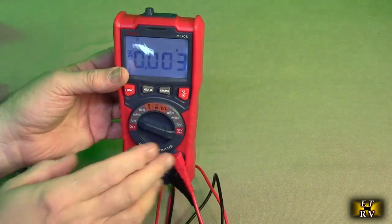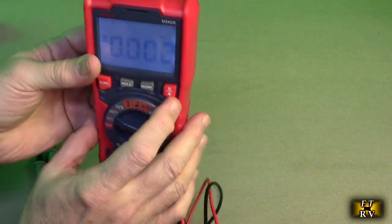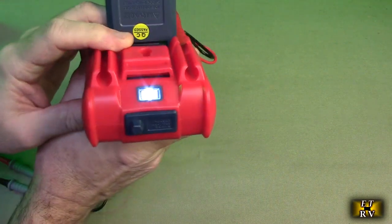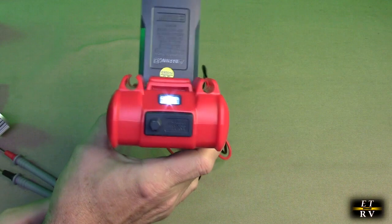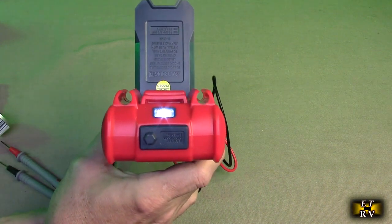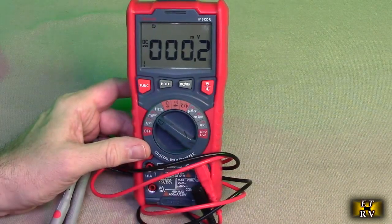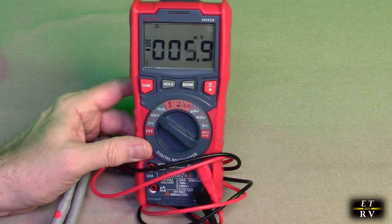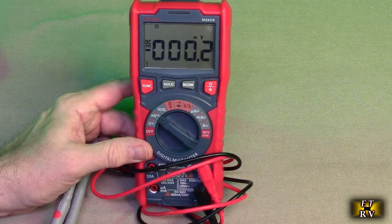When you turn the unit on, there's a little LED light — you hold the light button and it comes on. It's just bright enough to shine onto your electrical box so you can measure things in total darkness. Another great feature is that this multimeter comes with a battery already installed — no need to install a 9-volt or AAA batteries.